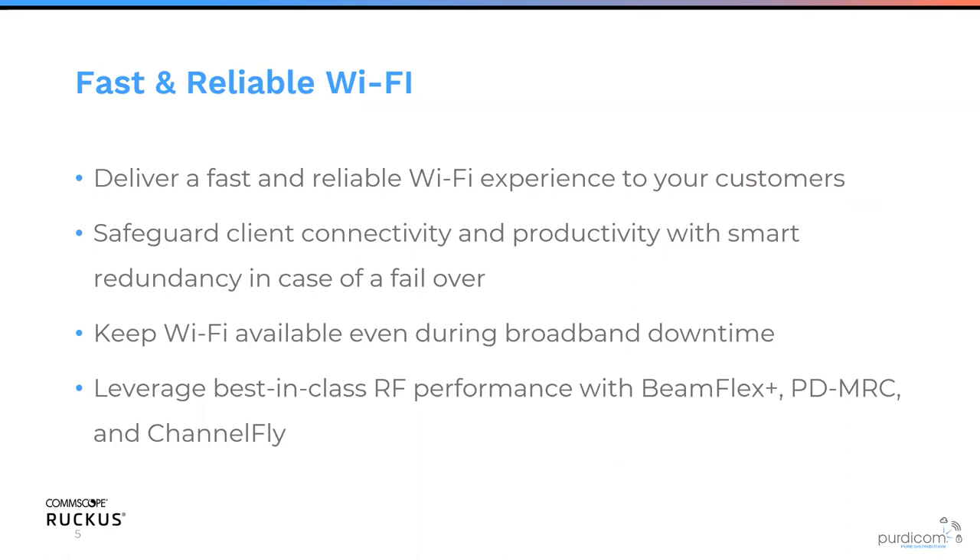Both Ruckus Unleash and Ruckus SmartZone have really unique ways to fail over. As long as you have more than two Ruckus Unleash APs in your network, they'll automatically have a master and slave and they'll fail over instantaneously. On the SmartZone platform, it relies on an active-active platform, meaning licenses are shared between all controllers, and if one controller fails the others are already active and ready to take the load, splitting access points evenly between them.